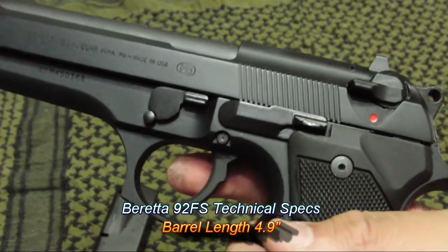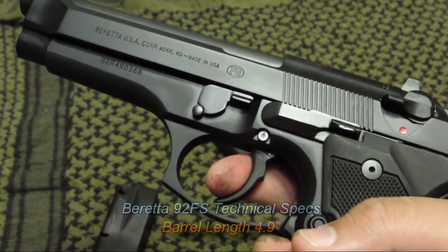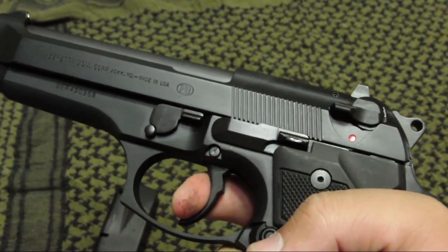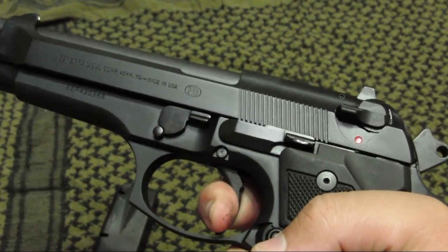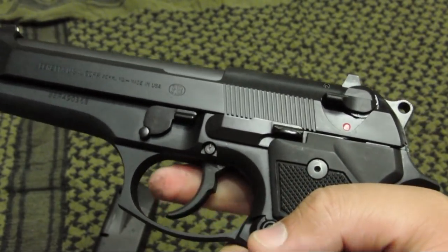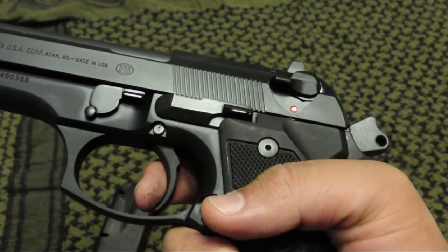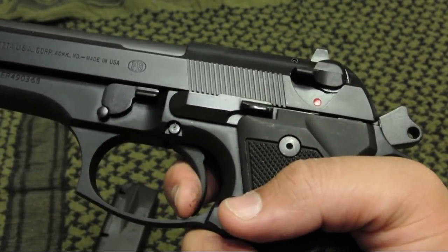That's actually the way most cops carry their gun, because it gives you a long, hard trigger pull, which is a good and safe way to carry. But once you fire that first round and the slide travels backward, the hammer stays to the back, giving you a shorter trigger travel and a lighter pull weight, making it single action.